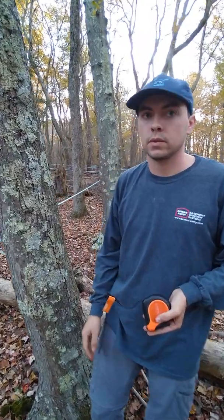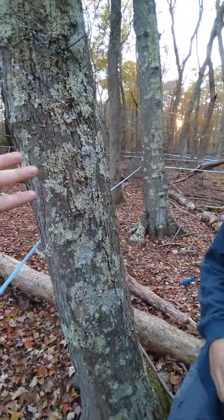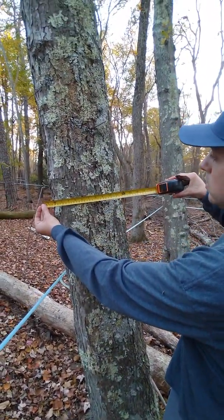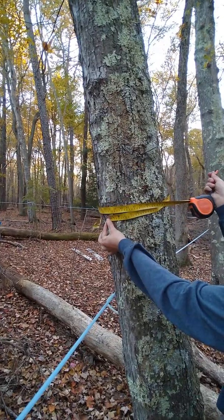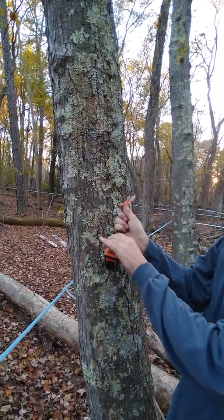And to recap, we have two ways of measuring the tree. One is just to put the ruler flat on — if you just eyeball it, that's your diameter. And then the other way is to wrap it around. Again, we're shooting for trees that are nine inches in diameter or greater.